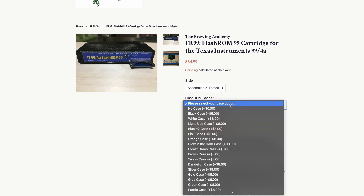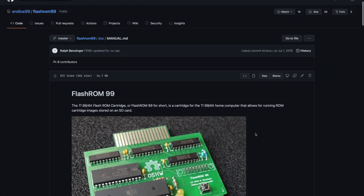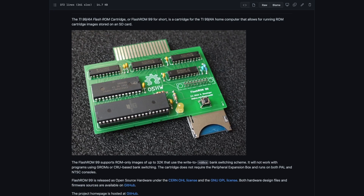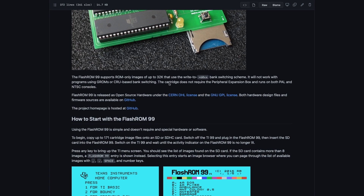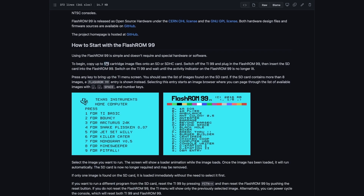There are several color options available for $35 — I chose basic black. The Brewing Academy is not the original developer; that distinction goes to GitHub developer Endless99, otherwise known as Ralph Benzinger. On his GitHub page you can find all the software and hardware specifications to build your own, though I chose the more expedient method of just purchasing one.